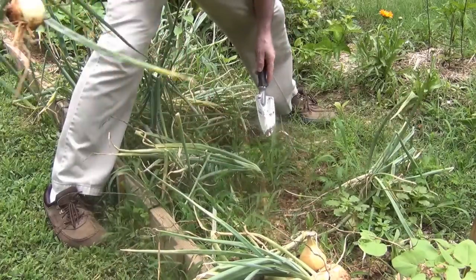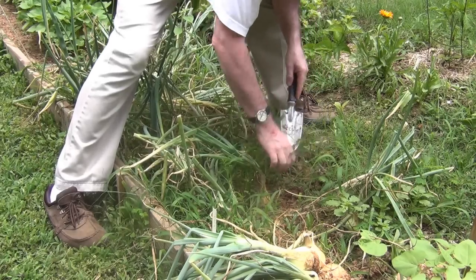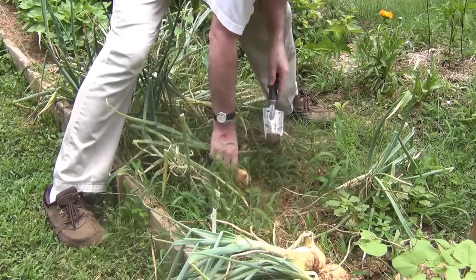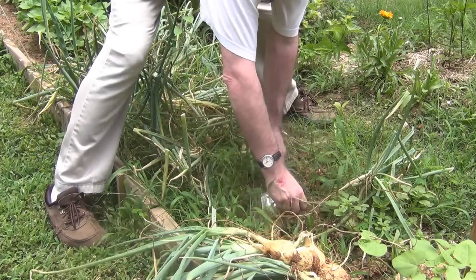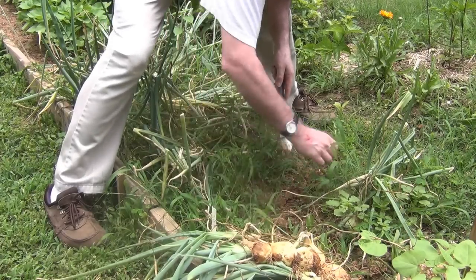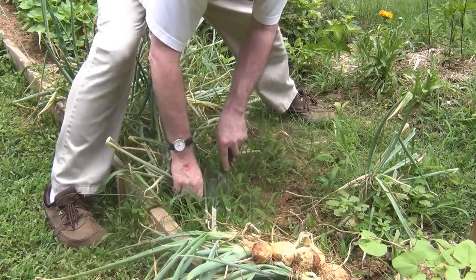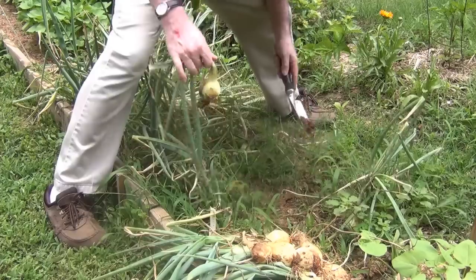We had some of the onions that I picked last week — we had them last night. We put them in a pan on the grill. Just put some olive oil, salt and pepper on them. Put them on the grill until they start to get some brown on them, let them know that they're caramelizing. That's just about as good as it gets.